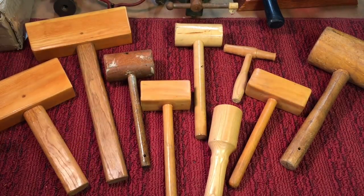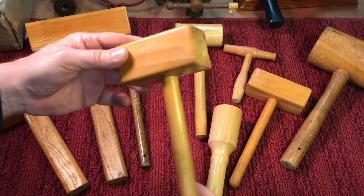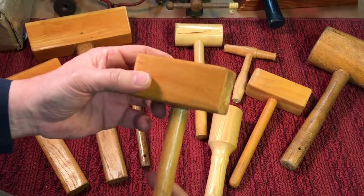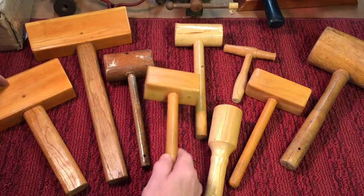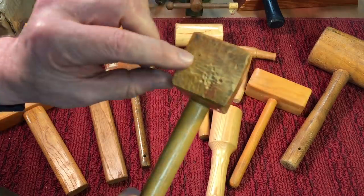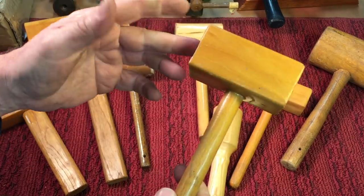These you just throw together quickly, but they really do come in handy. You can use any scrap wood you have. You can use an old broomstick for the handle. You don't need a lathe or anything. As you can see, most of these weren't made on the lathe, but it's made to deform a little bit around the part that you're working on, so they are disposable.